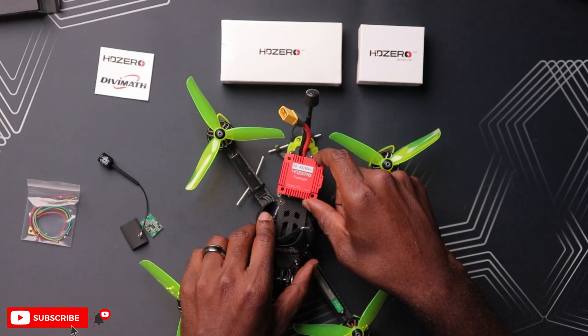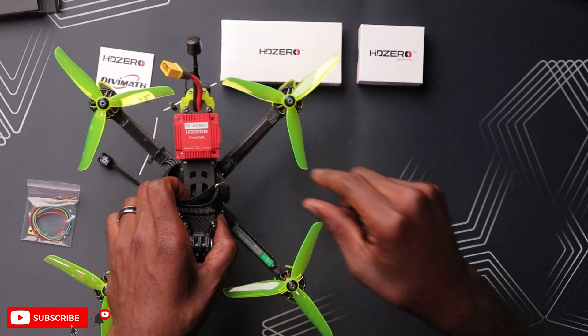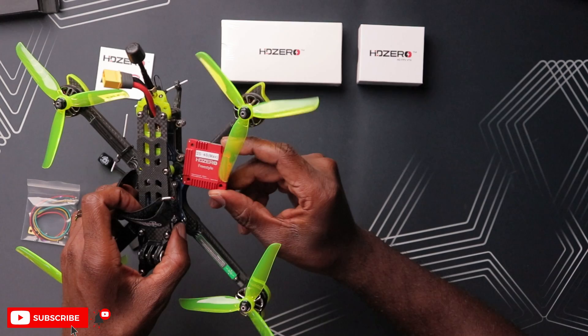If you try to put this in your drone, it may or may not fit — it might actually hit the standoffs. And that was the issue people were having with this larger VTX.